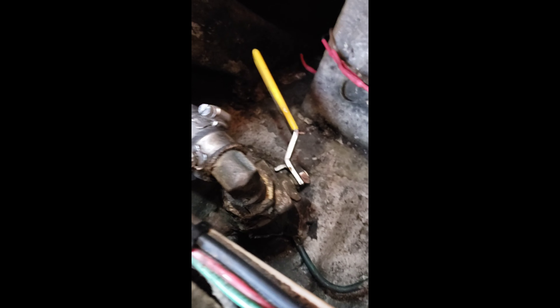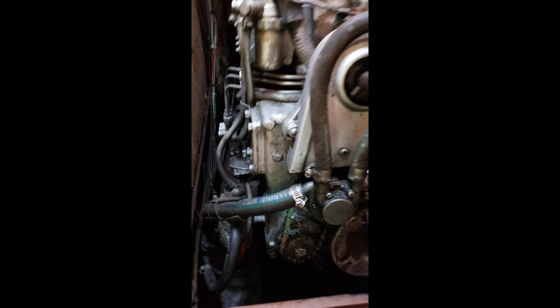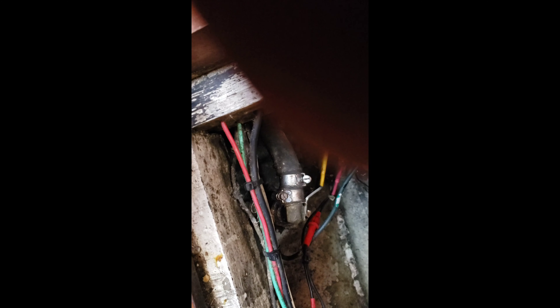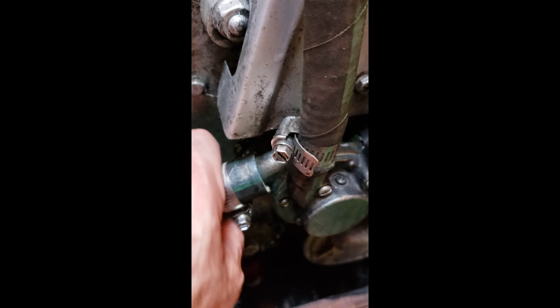This is the seacock for where my raw water pump pulls in water to cool the motor. I've loosened this clamp already. This is the intake part of the raw water pump system, and here is the seacock. I'm going to open that just to drain out any residual water that might have been in the hose. So I'm going to pull this off.